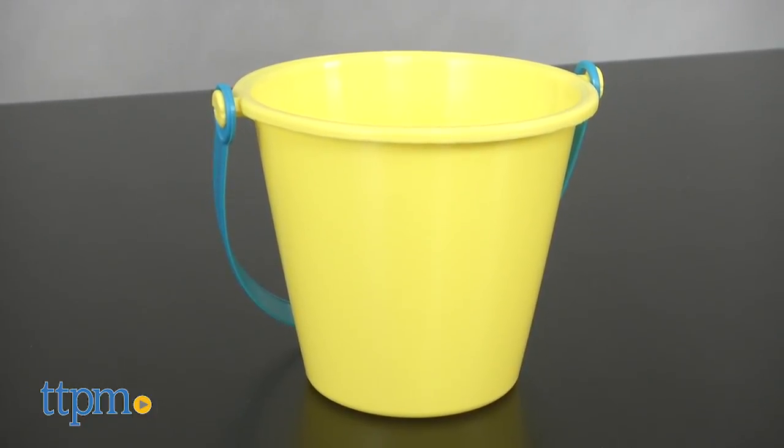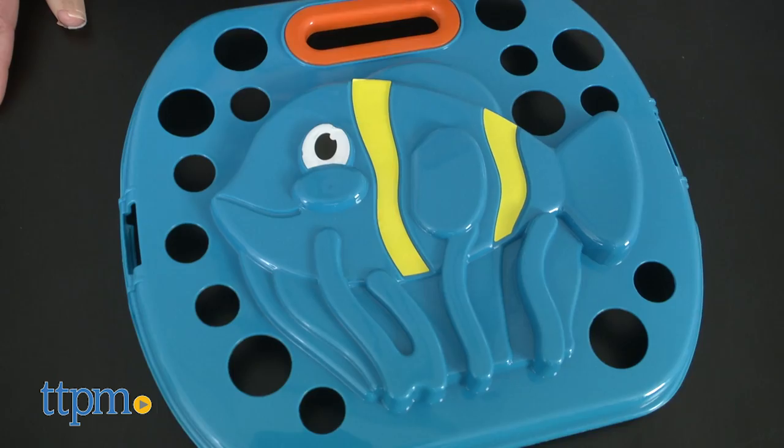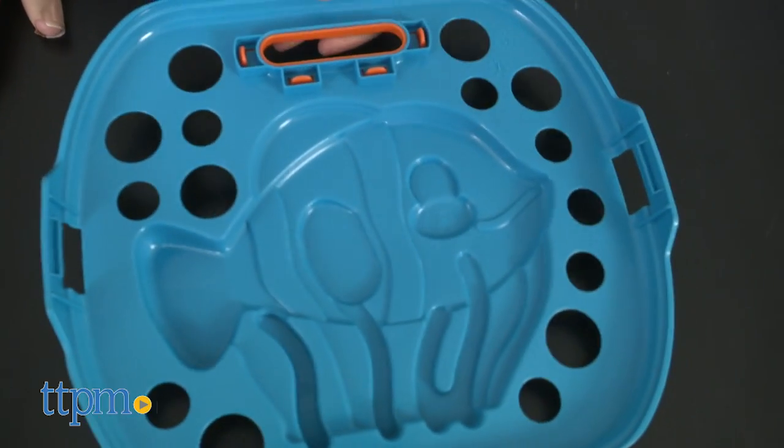The Beach Toys Basket comes with a bucket, two shovels, one castle mold, and a basket cover that can be used as an animal mold.